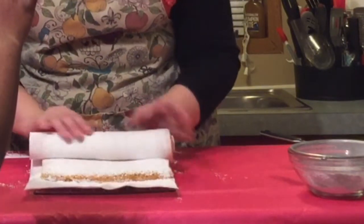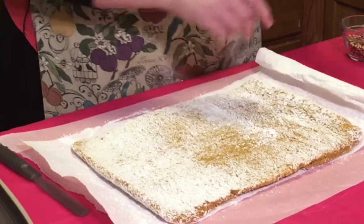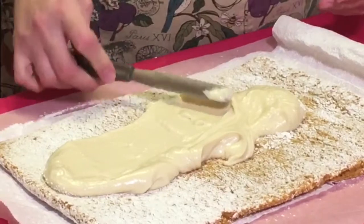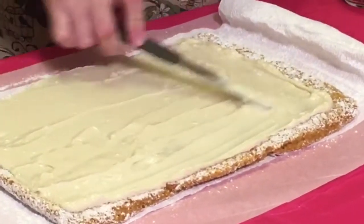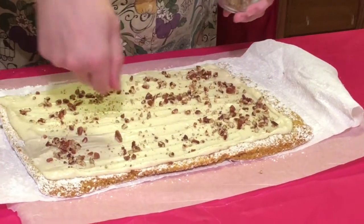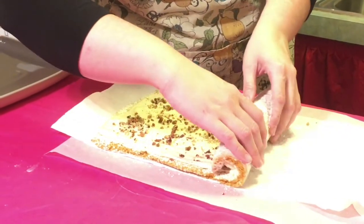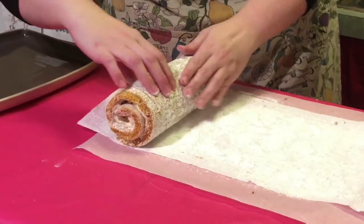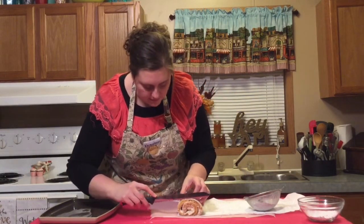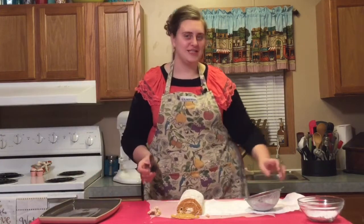Now we're going to set this in the refrigerator for about 15 to 20 minutes so it can chill in this shape. Then we'll unroll it and add our filling. If you're wanting this to look really nice on the edges, you can take a bread knife and make a small cut to slice off the sides so it's completely straight. Those are also nice little sample pieces for you to snack on while you're working.